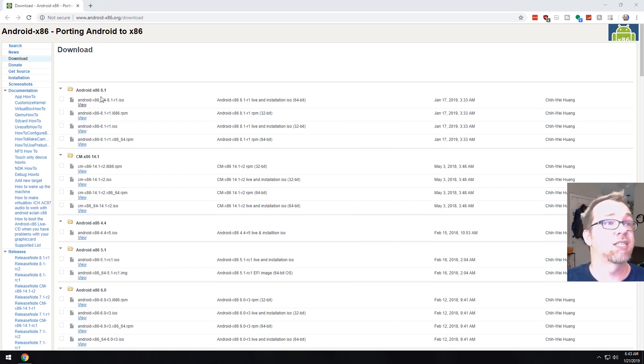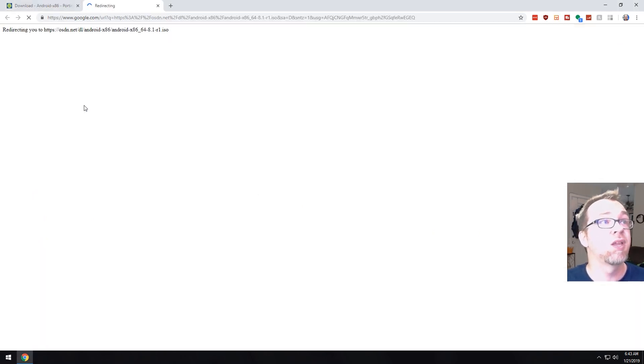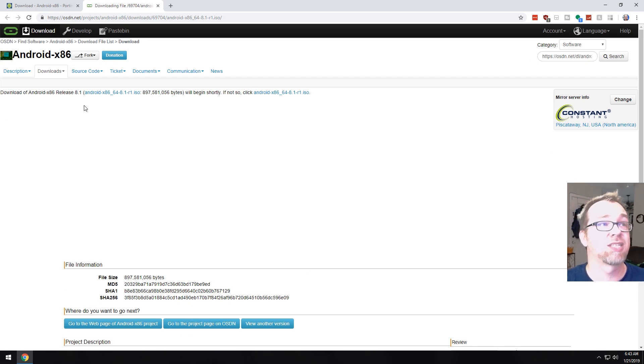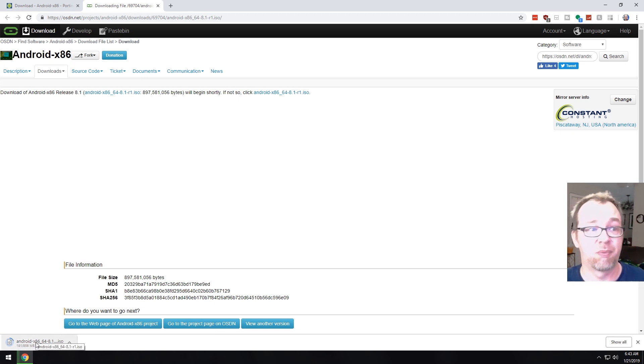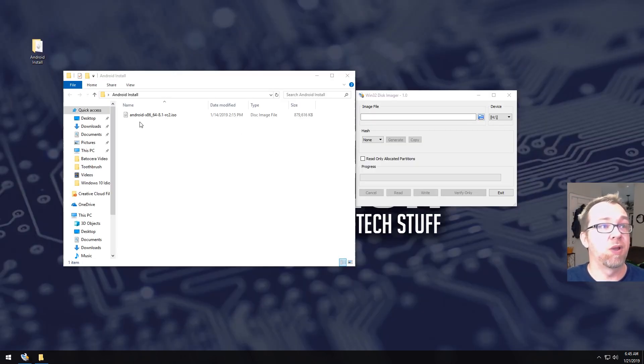So what we want to do is pick the first one and just click on view. This is going to take us somewhere else, and from there it'll automatically start the download. I've already got it on my desktop, but that's how easy it is to download the ISO. We've also got Win32 Disk Imager loaded up. You can use Etcher or Rufus or whatever imaging software you want to use there. That's basically all we're going to need, in addition to our USB stick.